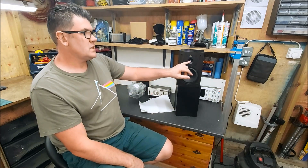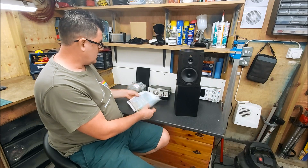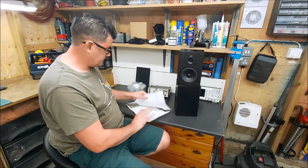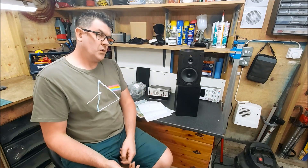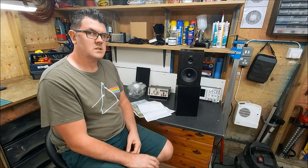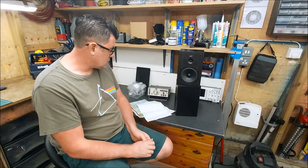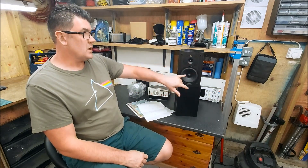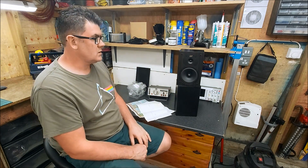But this tweeter is awful. Looking at my measurements, really from 4,000 Hz downwards it's unusable. And it's got quite a lot of ringing as well, which has been really difficult to work with. So this tweeter is not a good fit for this woofer, and I really did struggle with the crossover.